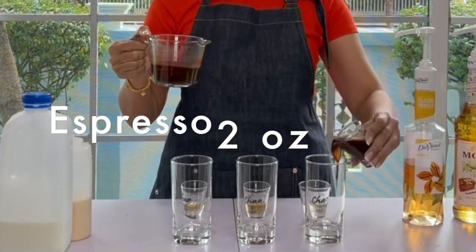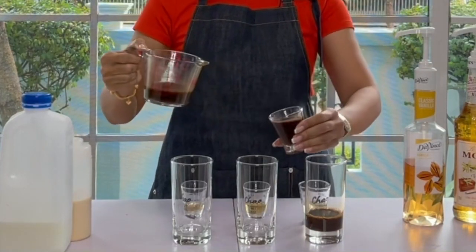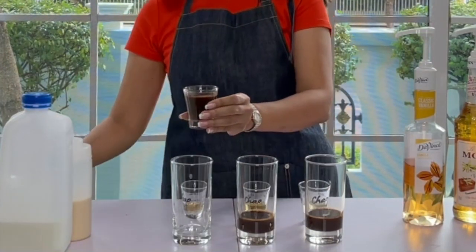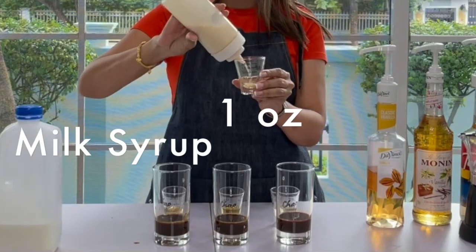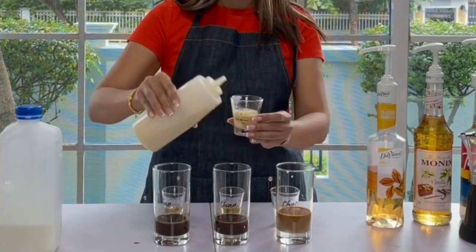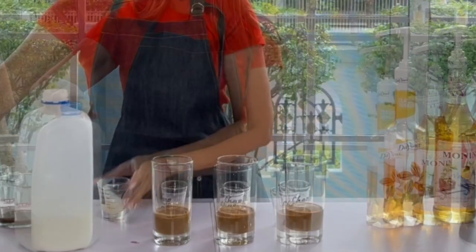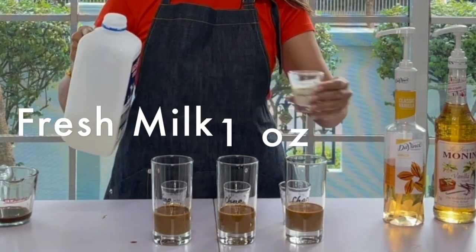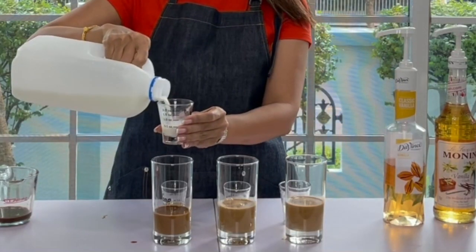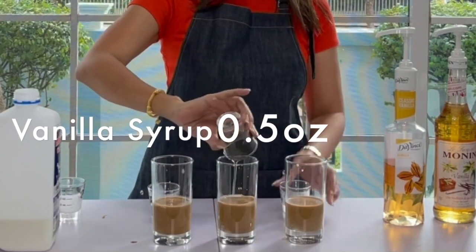On to making our vanilla latte. In a 12-ounce cup, I'm going to use exactly the same recipe for all three glasses: two ounces of espresso from the same pot, one ounce of milk syrup — check out the link above if you haven't seen the tutorial on how to make milk syrup — one ounce of fresh milk (you may use any milk of your choice: almond milk, soy milk, whole cream milk), and half an ounce of our vanilla syrup.